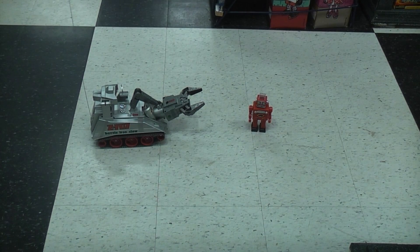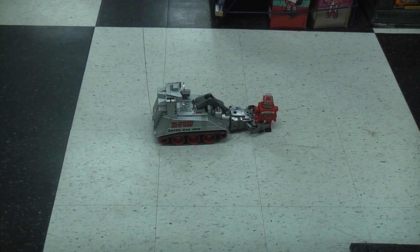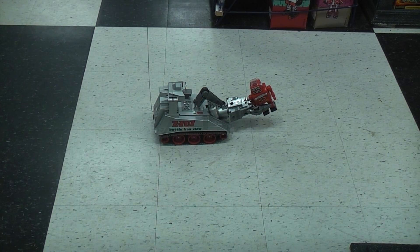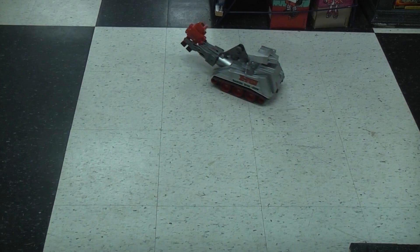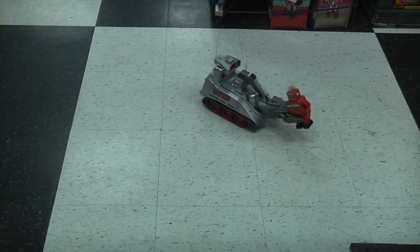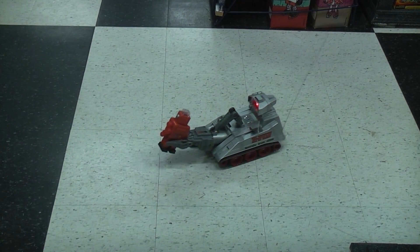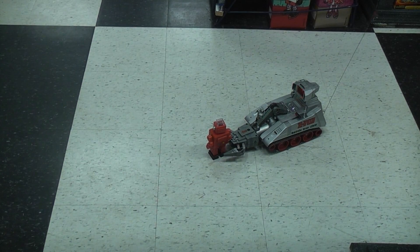The first thing I need to do is lower my claw. Get it positioned before raising it. Now let's go forward. Now let's close — still opening, now it's closing. I think it's got it — now it's raised. Yeah, we got it! Let's zoom off with it. Let's try turning the other way. Now let's put that little guy down — bring it down, open the claws, and back away.